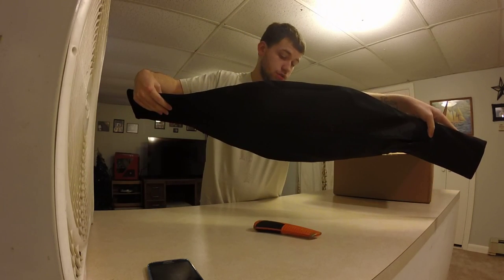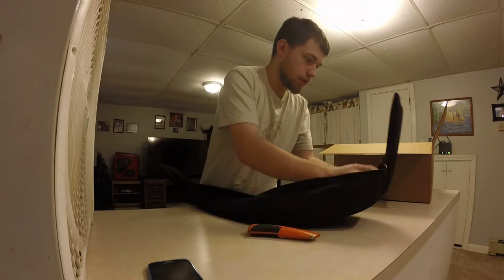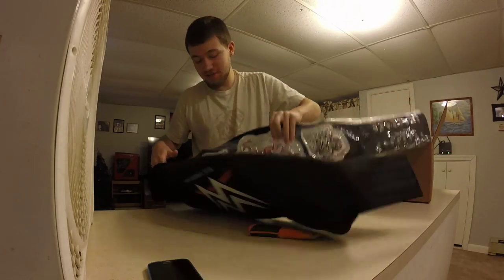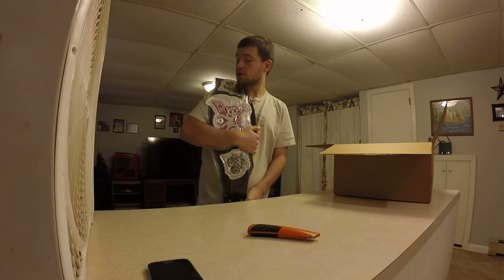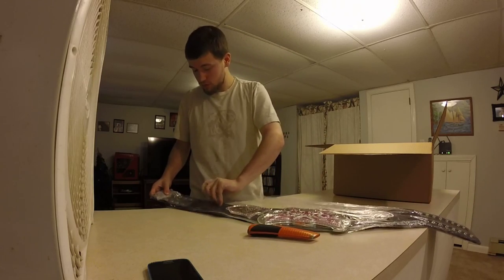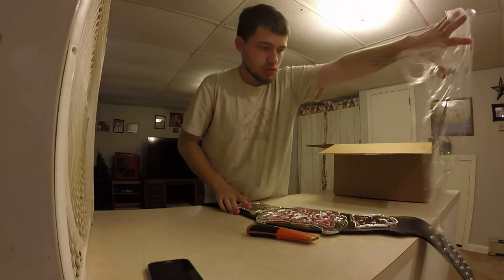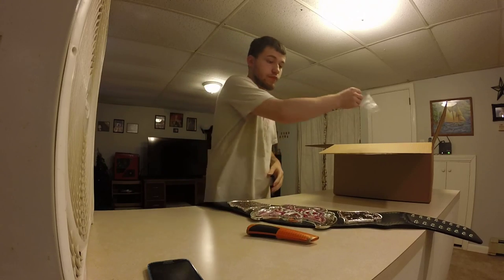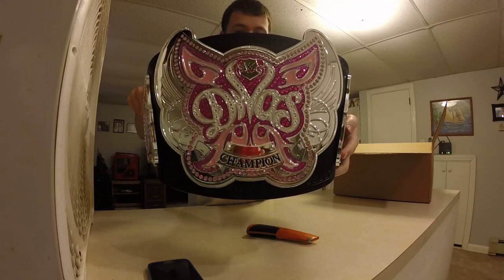A little unzip. I bet you guys don't know what it is. Shabam. We got the Divas Championship — check. Wow, look at that belt dude. We got the Divas Championship, you can see it.